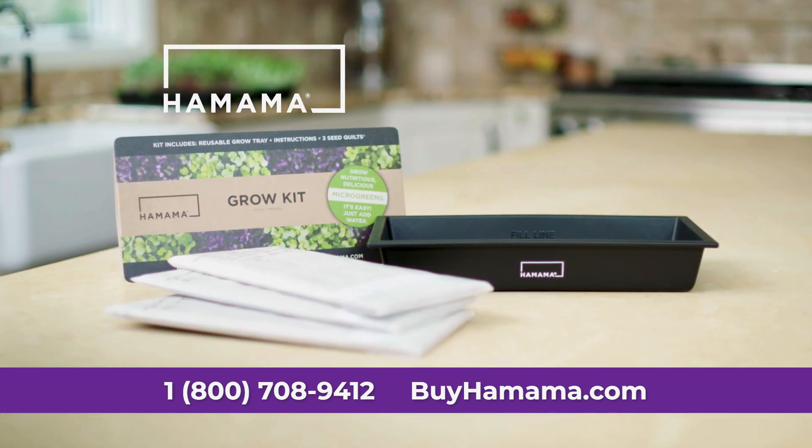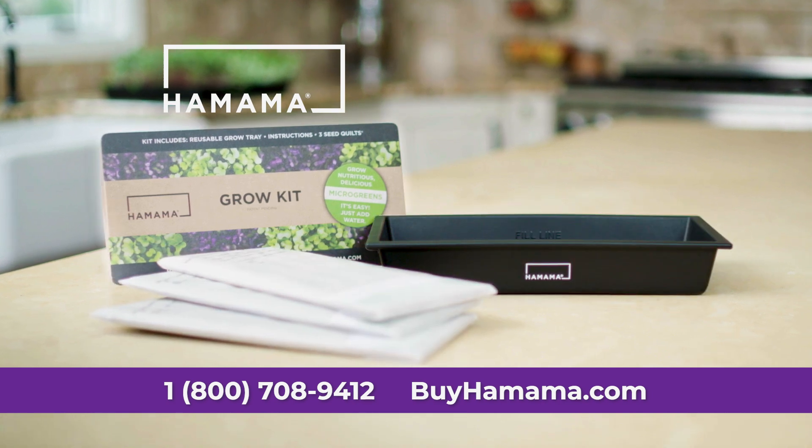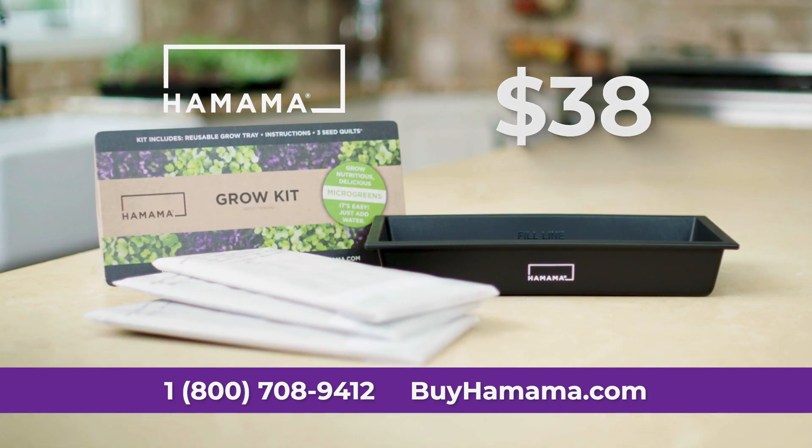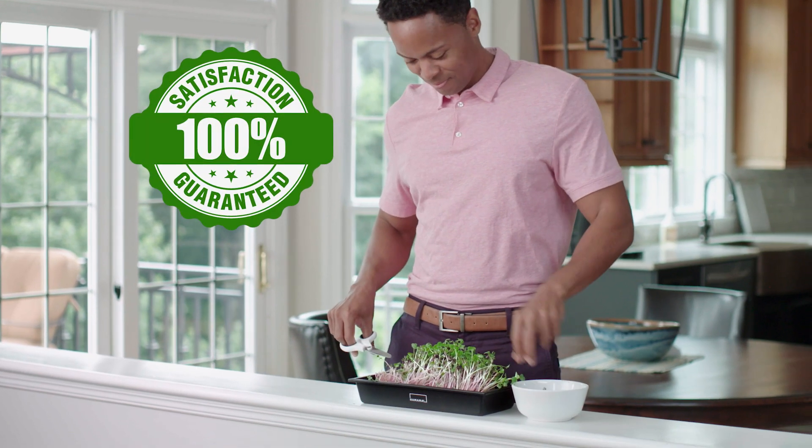Everything you need is included in your Hamama starter kit. You get 3 seed quilts, a reusable grow tray, and instructions, all for just $38. Our grow coaches are available to help along the way, and it comes with our Sure Grow guarantee.